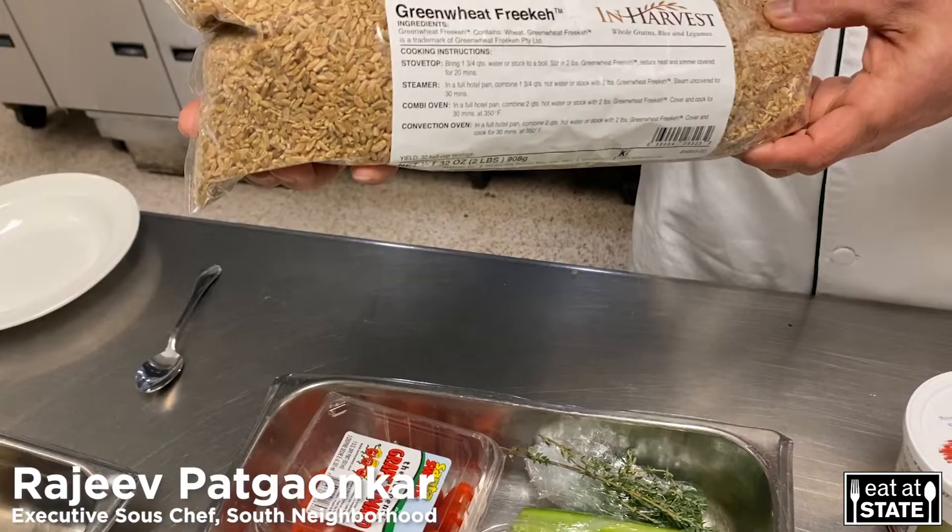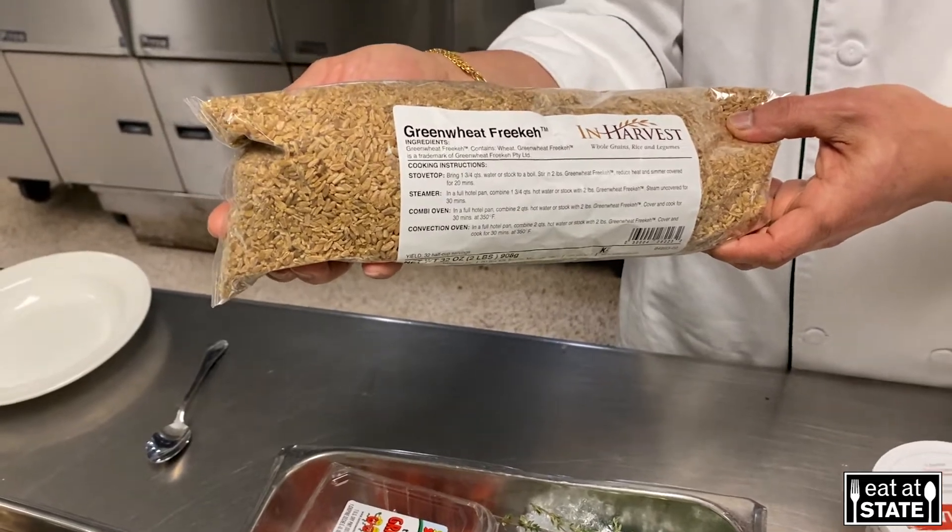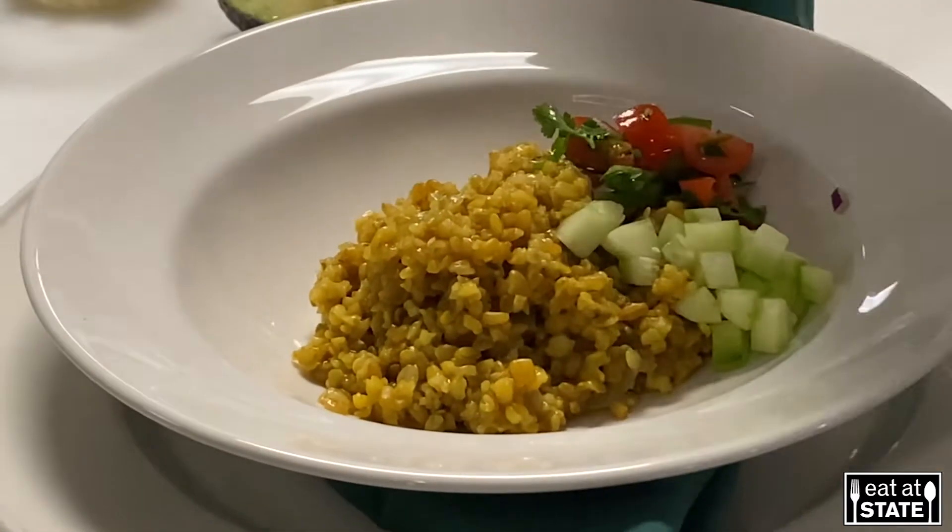My name is Chef Rajiv Padkavkar. The recipe I'm making is freekeh, the ancient grain for breakfast.